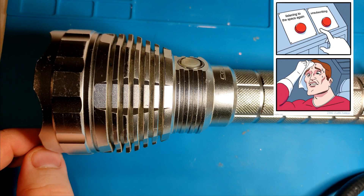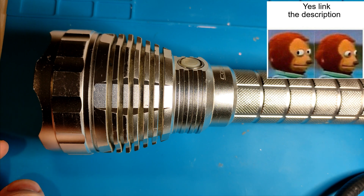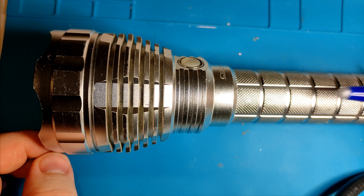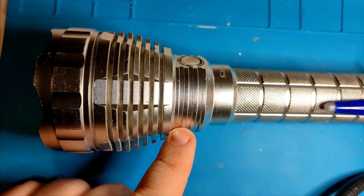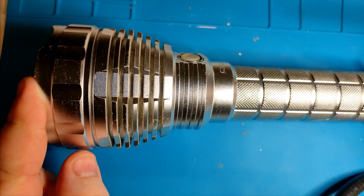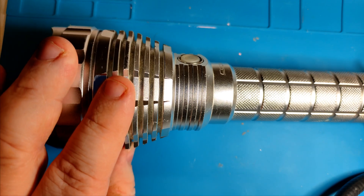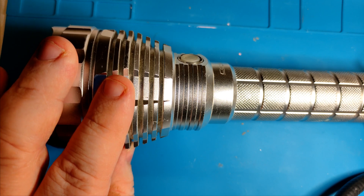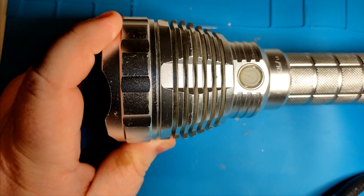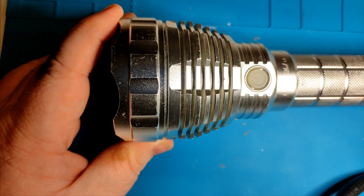For those of you that do not know the Convoy L6, I'll run over a few specs quickly, and I'll link my past reviews in the description below. It's a pretty big flashlight. It takes two 18650s or 26650s. I've got 21700s in here right now — they are a little bit long but they do work. It has a 6-volt driver, stock doing 5 amps; mine is modified to do 10 amps. The SMO reflector is 67.8mm in diameter. It's doing 10 amps at the tail cap for 5,660 lumens. Stock it comes with AR-coated glass. All around a pretty good flashlight — pretty common and well-known with lots of reviews on the internet.